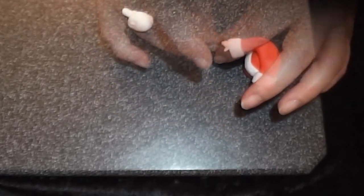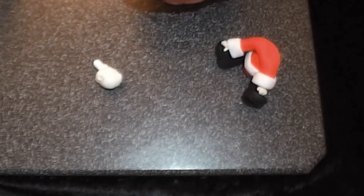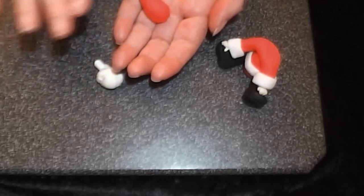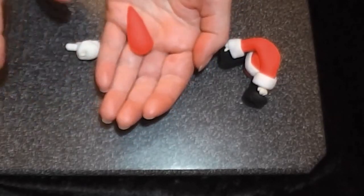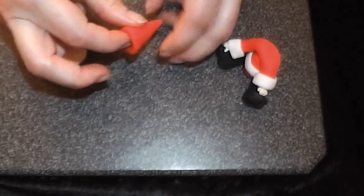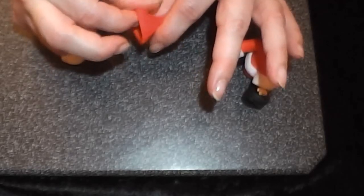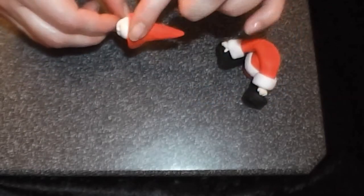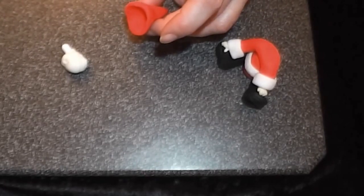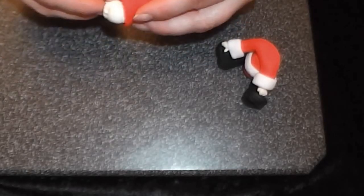Take a piece of red paste about the same size as the head and make it into a cone shape. Hollow out the rounded end so that it's big enough to fit over the back of the head, hiding the joins. Dampen the inside with water and press that into place.